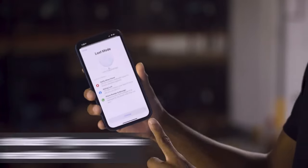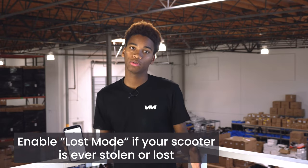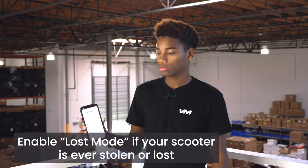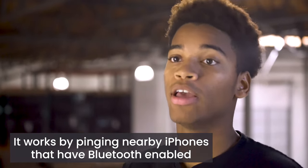Now that we've discussed where and how to use Apple's AirTag, let's discuss why. Obviously it helps if your scooter is lost, but what about if it's stolen? You can enable lost mode on your AirTag, and then anyone who comes in contact with your scooter will be notified that it is lost. They can reach out to you via email or phone to get the scooter back to you. When your scooter is in lost mode, if anyone with an iPhone comes nearby, it will automatically update its location on your phone.